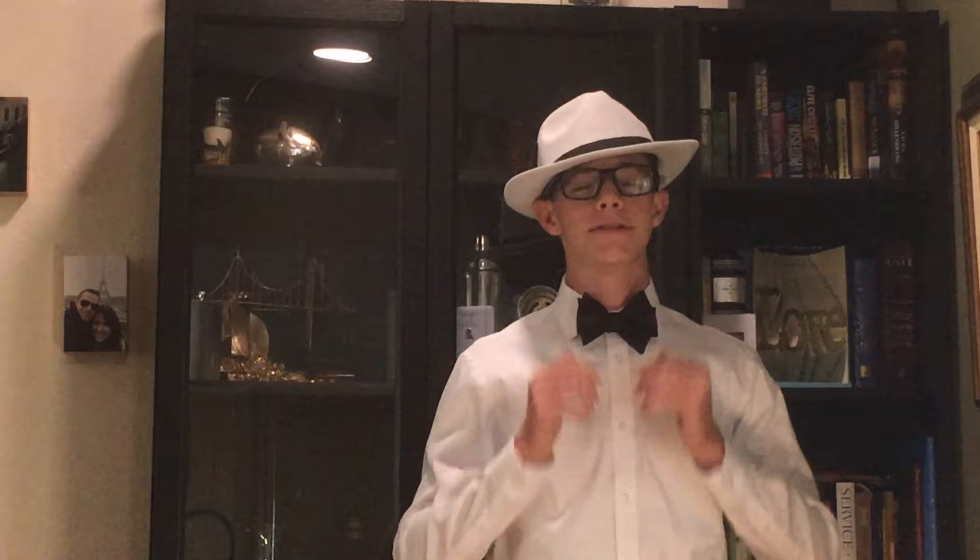Welcome to the DB Manship. Today I'll be discussing with you a very useful skill to add to your repertoire, and that will be how to tie a bowtie.